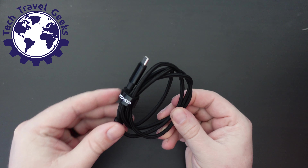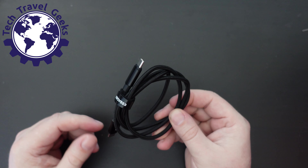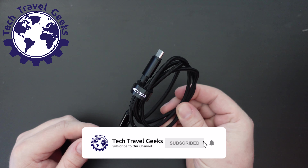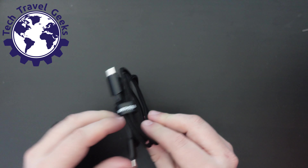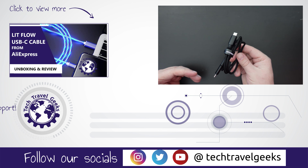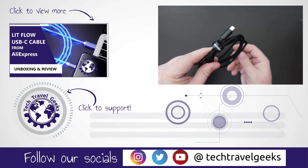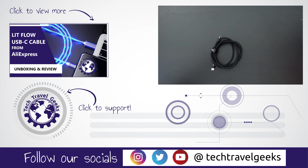This is a USB Type-C cable review. Here at Tech Travel Geeks we cover consumer electronics, gadgets, accessories — anything we think makes the travel experience better. Mobile is very important to us, but we also do content about travel itself. Check out our latest videos. You may also see some videos from our trip to the United States of America, specifically California, where we're doing a road trip — and I will be using this cable on that trip. Thanks for watching, and goodbye from me.